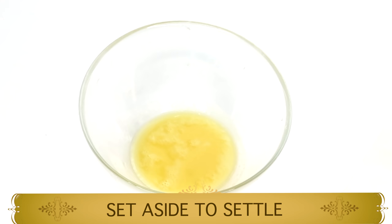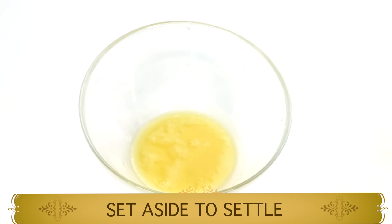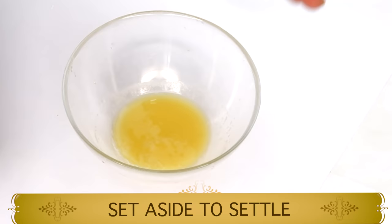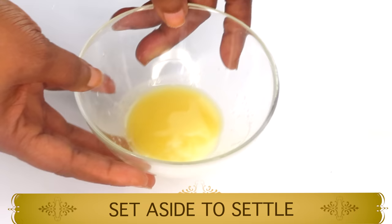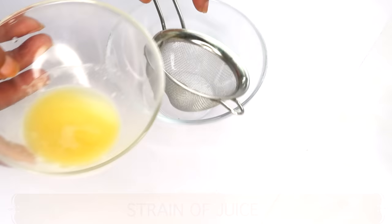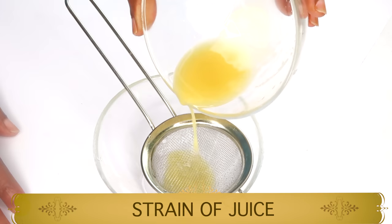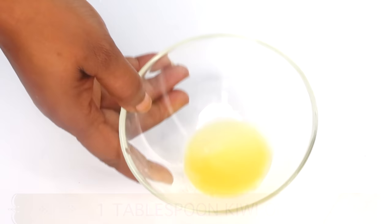Here we have our bowl with the potato juice. I'm going to set this aside to settle for about a minute or two. You can clearly see at the bottom we have our potato starch — what we're going to use is the liquid from the potato, not the starch. So once you place it aside, reach back for your strainer and slowly pour off the top of the potato juice, not the starch. Slowly, slowly — and that's about it. Here we have our fresh potato juice, about a tablespoon, and this is what we're using for our moisturizer.